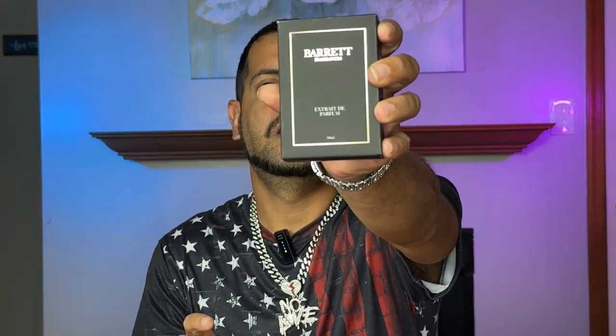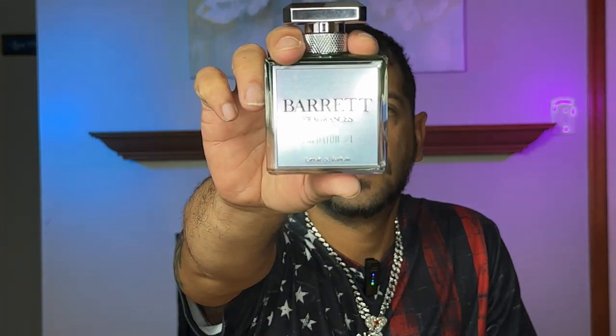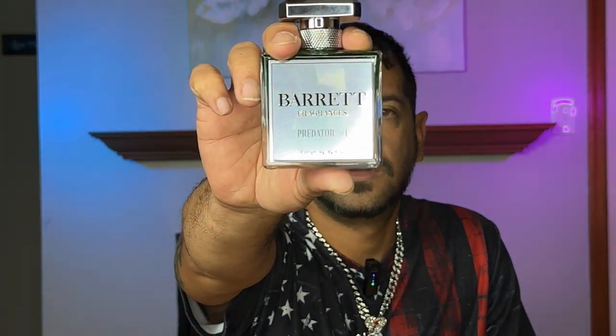It's got a real smooth box — I kind of like it, you can feel the lettering. Got the size of the bottle at the bottom, extra, really smooth. On the back there are the ingredients. Let's jump right into it — oh, this is a beauty! This is called Predator One, Predator Number One.